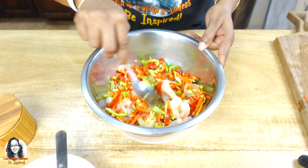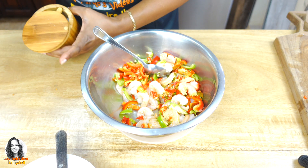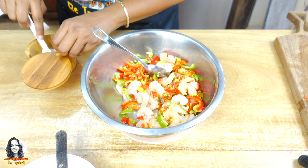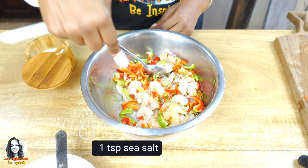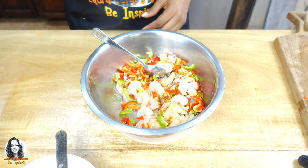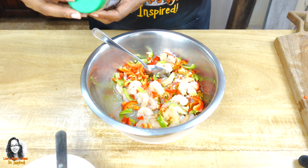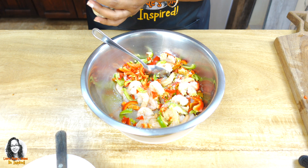I'm going to mix this together. Now I'm going to add some sea salt — about one teaspoon of sea salt. And I'm going to add the seasoning blend here. This is a garlic lovers seasoning blend. It has garlic, onions, sea salt, California chili pepper, basil leaves, black pepper, coriander, parsley flakes, and thyme leaves. So I'm going to add this to it as well.